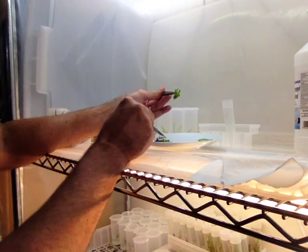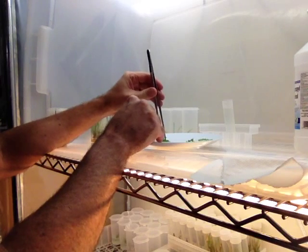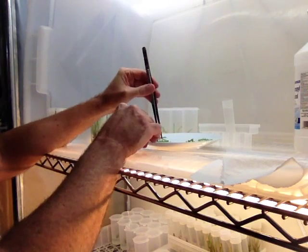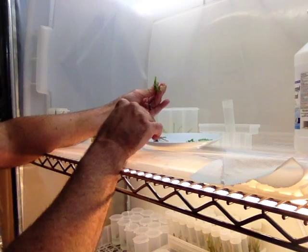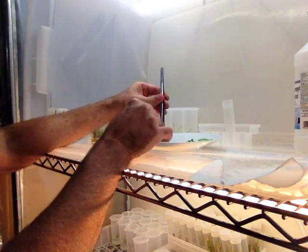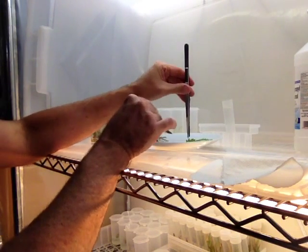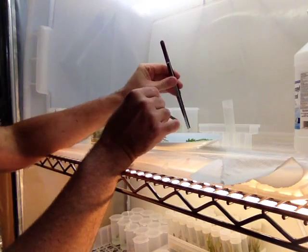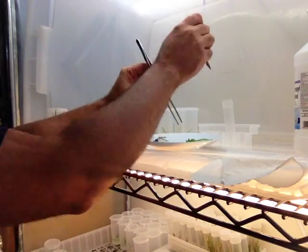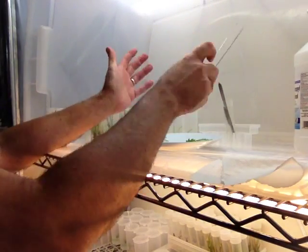That's mother tissue. You can see that. I could split those or plant them together — they're going left and right, so I'm going to go ahead and split them. One, two, three, four, five, six, seven, eight, nine, ten, eleven. Eleven plant pieces from one, or two if you count the whole jar.